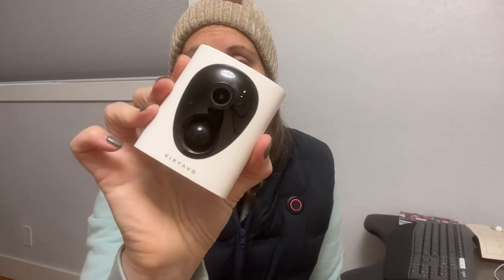I'll give you a little close-up of the camera itself. Taking off this protective plastic — here is the camera itself. And now I'm going to go ahead and show you how I set it up using the app.